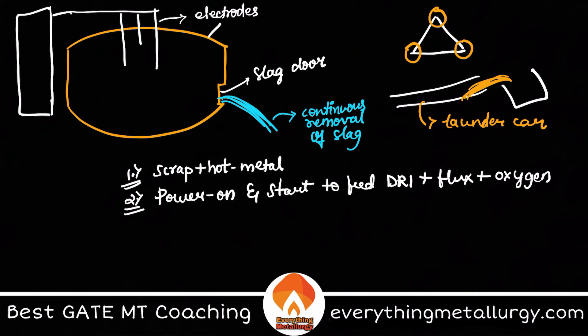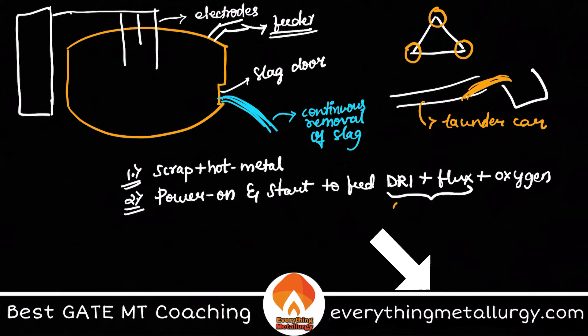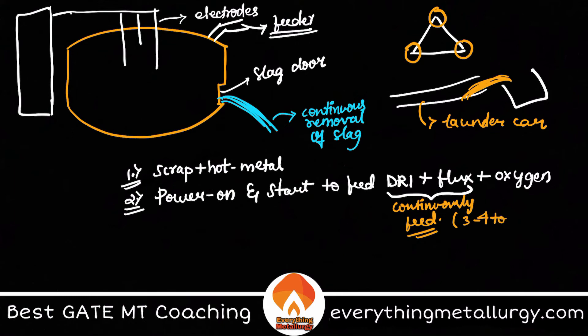After the scrap and hot metal charge, we switch on the power and begin feeding DRI along with fluxes. There is a feeder through which DRI and flux are charged continuously — not all at once as in a converter — but at a rate of about 3 to 4 tons per minute.